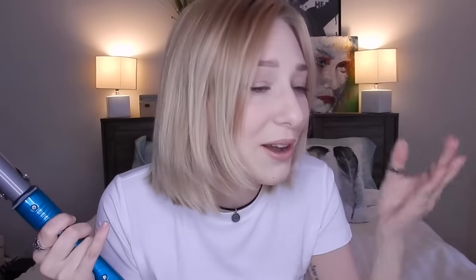Now if you're like me and you have a couple of shorter pieces in the front — because I used to have straight-across bangs and they are growing out — I'm going to leave these out for now and I'm just going to start with this section here.